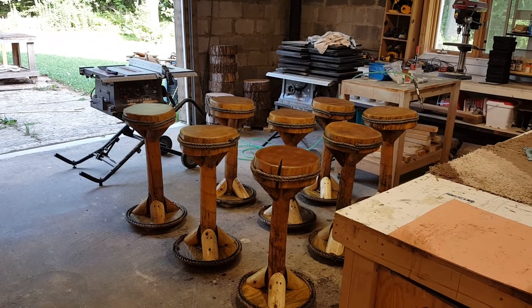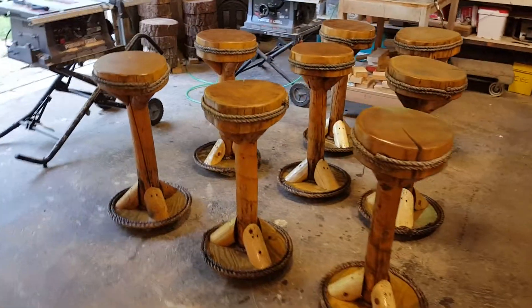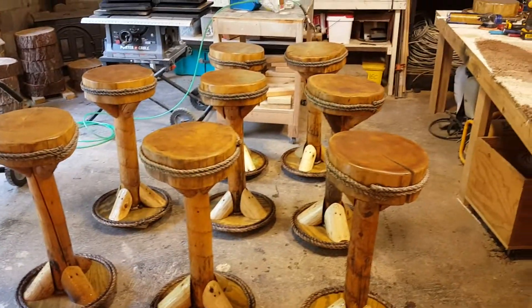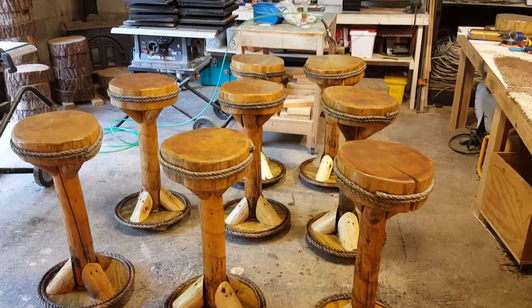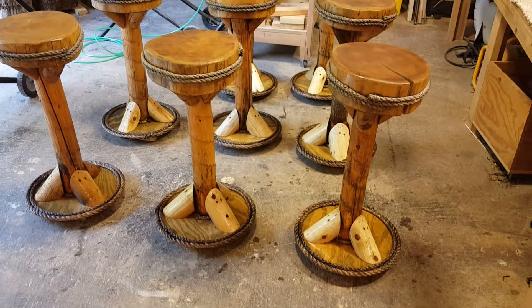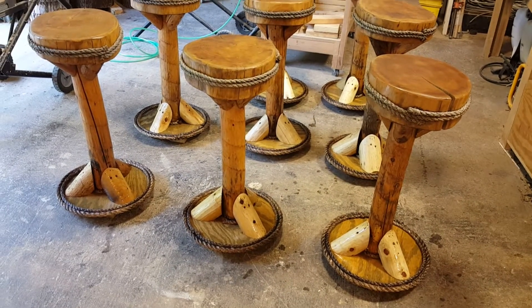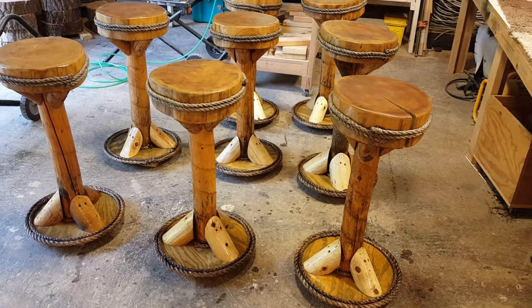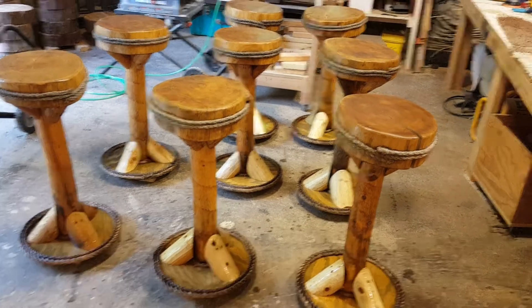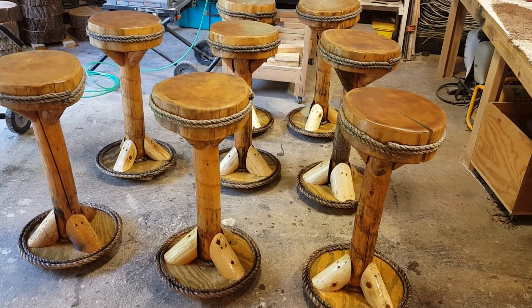So I just want to show you guys what I've been doing here in the shop. I have a customer I did a tiki bar for five years ago, and we just touched up the bar stools he ordered. My daughter Peanut stained all the bases before we put them on. We put new bases on here and all new braces. So these are ready to go out today — they're getting picked up. These are done.